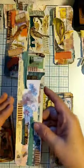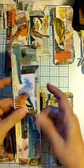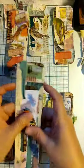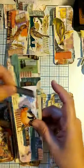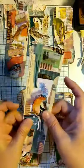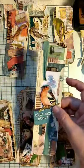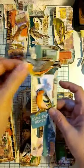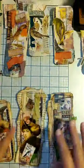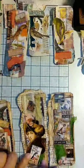Then I started auditioning different little focal point subjects like the little birds. Once I had things where I was happier — I kind of wanted him perched on this — and once I got things essentially where I was fairly happy, I glued them down. Then I went ahead and added the book pages — no surprise — and then stitched it.